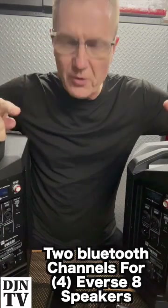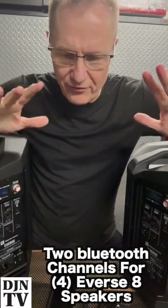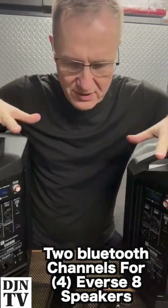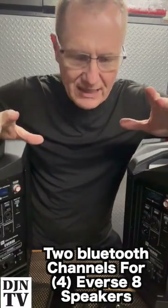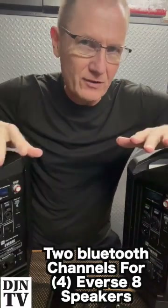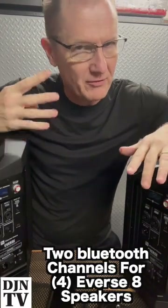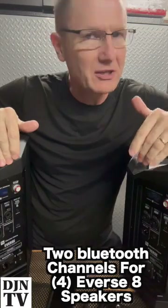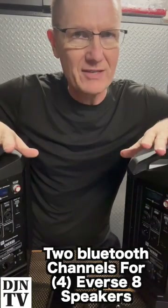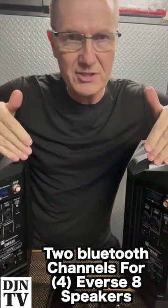Hey, this is John Young. We're going to be hooking up a full wireless system to the Everse 8s — I've got a pair of them. What I wanted is the capability of doing a fully wireless system, but I want to run four speakers. The Everse is designed where you can Bluetooth into the first one and then go to the second one, and I want to have it so I can run four of the Everse speakers.